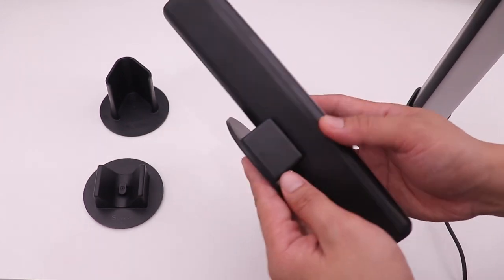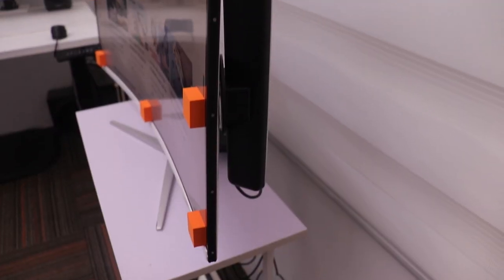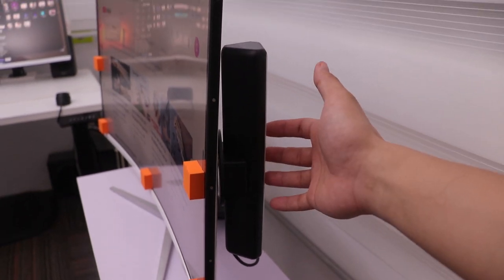You can either use it with the stand or stick it directly at the back of the monitor, like what I did here. By the way, I'll make a separate video showing my gaming studio setup featuring these Govee lights, so stay tuned.